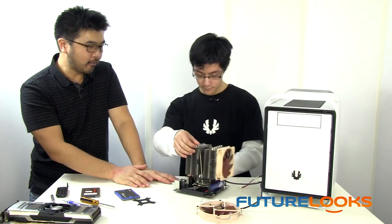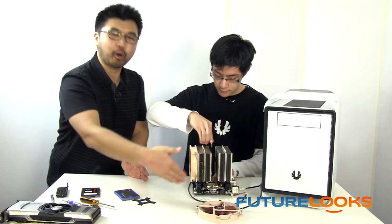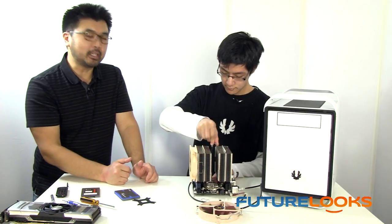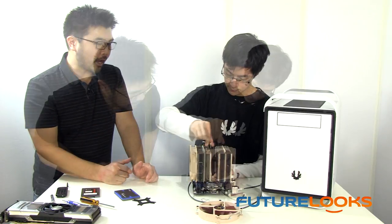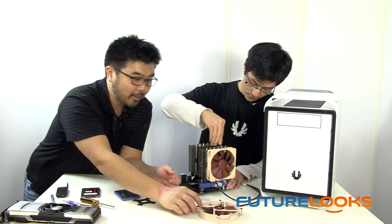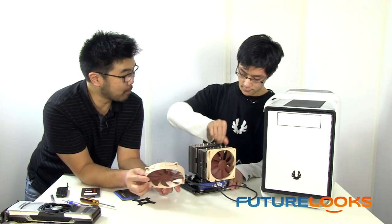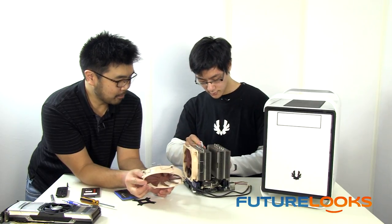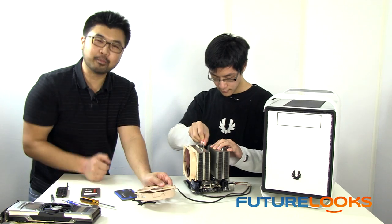The EVGA did some really good work making it compact — it doesn't have a riser card on the side, so you get a little more clearance, and its 7+1 phase PWM gives some adjustment room. This NH-D14 heatsink has been on the market for a while, but every time I look at it I can't believe how big it is. And it's still one of the best performers on the market. Six massive heat pipes — it's literally the size of the motherboard right now.